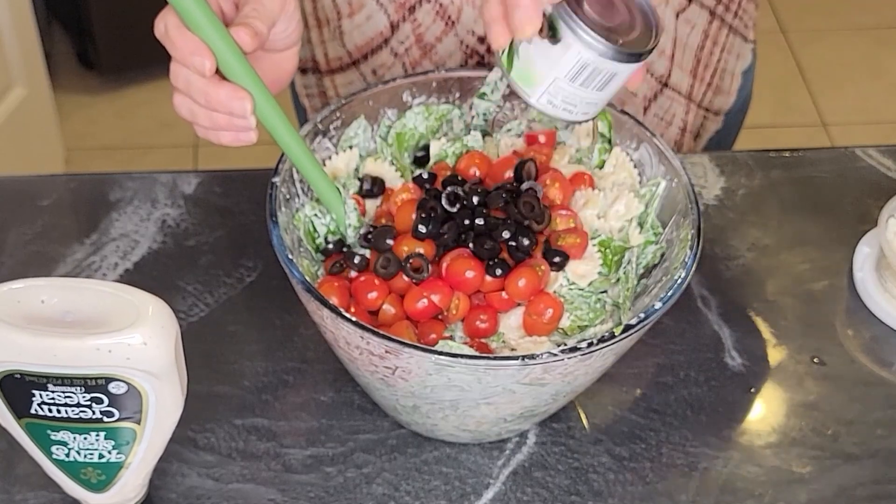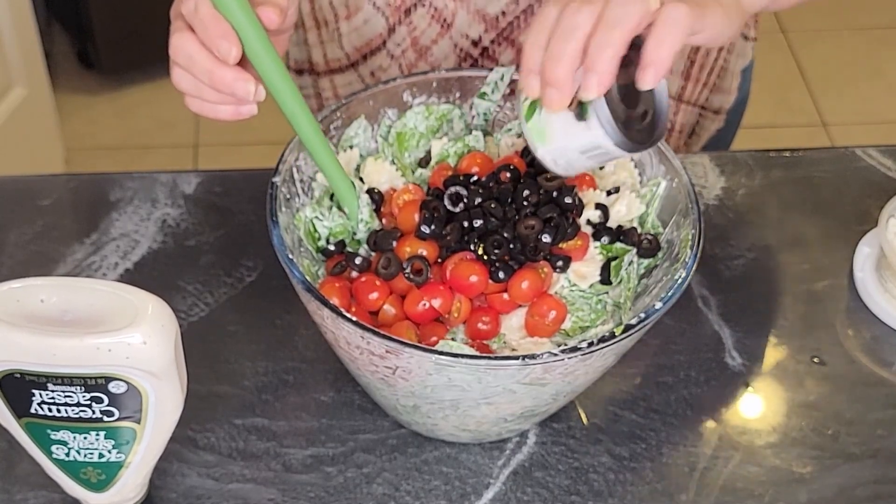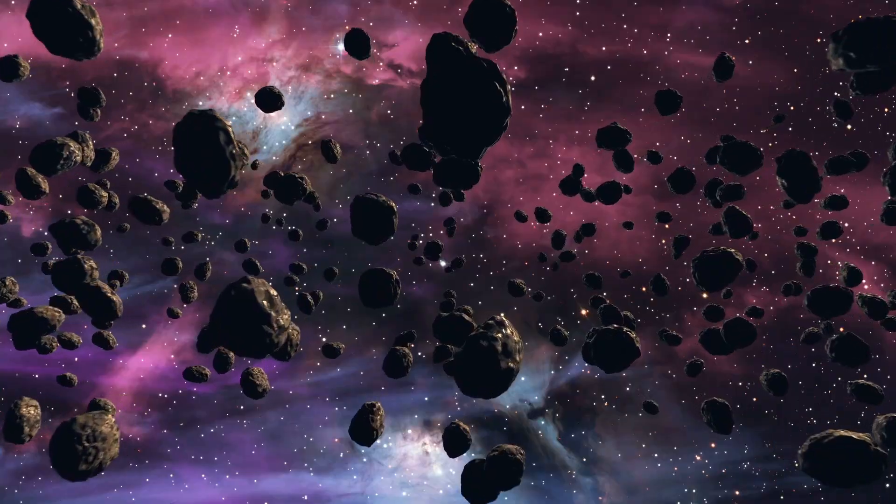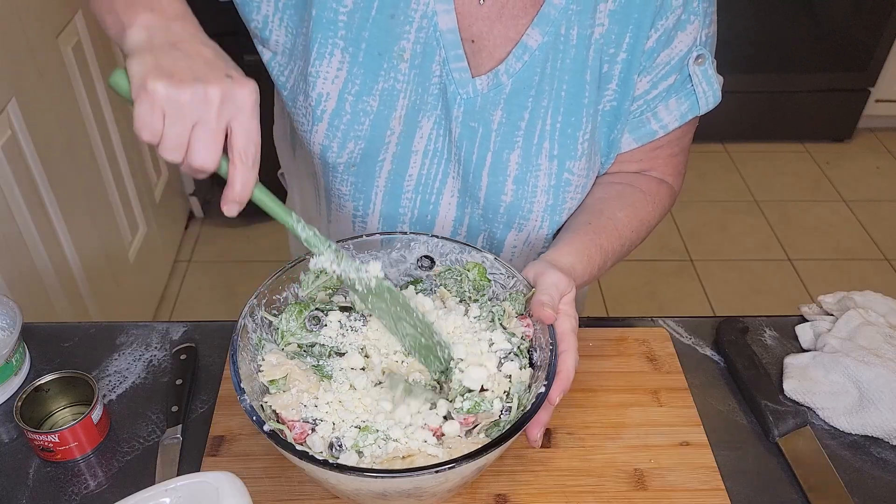Then get the tomatoes in the big bowl. Add a small can of sliced black olives, then mix until combined. Add the feta last, otherwise it'll break up before you need the salad.